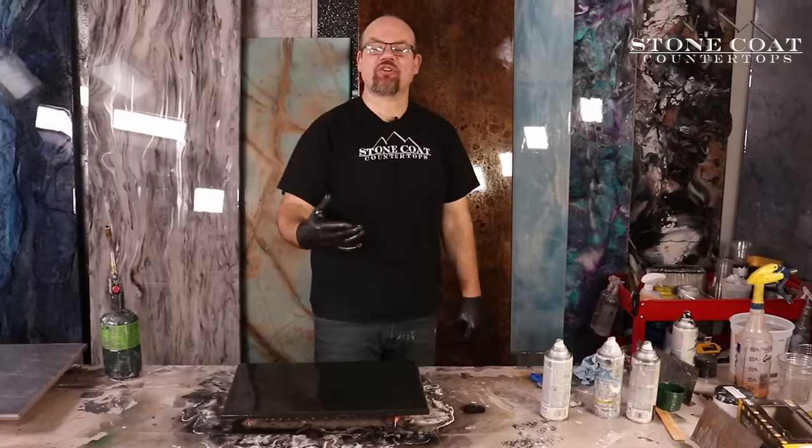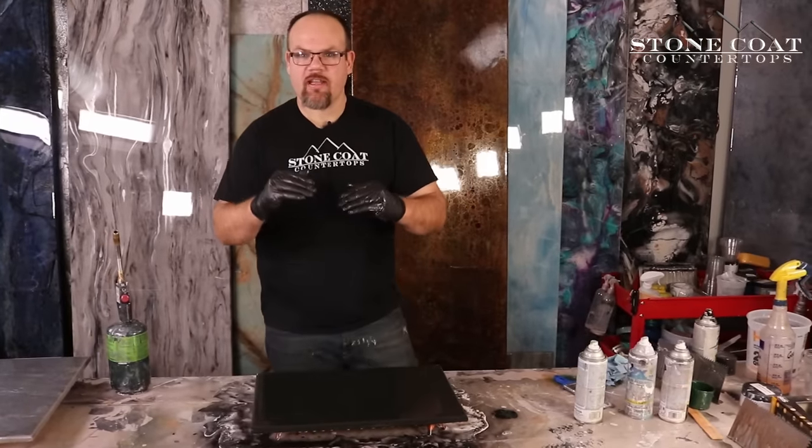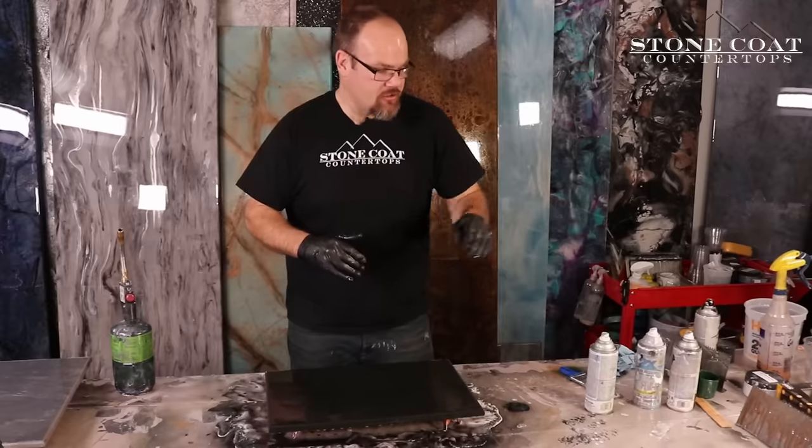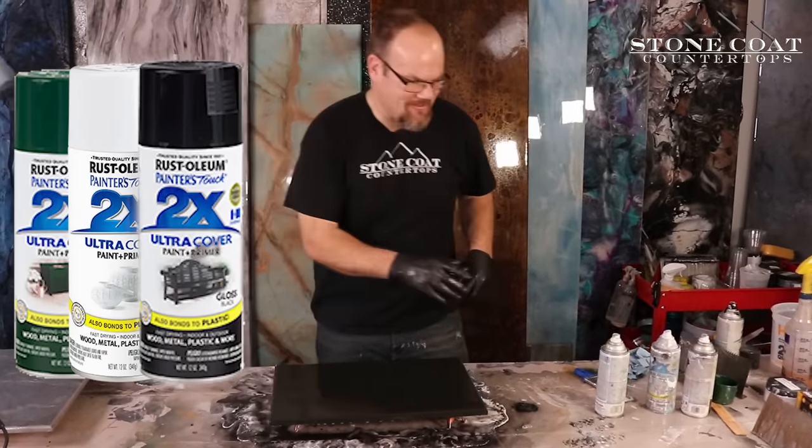The steps to create exotic stone are easy. We're simply going to do multiple layers, one after the other. Right now, we're going to use hunter green spray paint, white spray paint, and black. Let's get started.